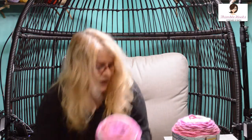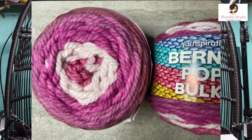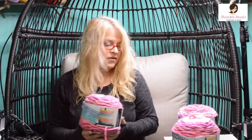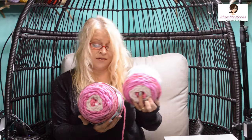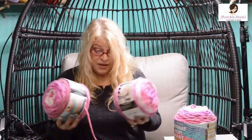These are Bernat Pop Bulky. I got three of these — they're huge. They want an eight millimeter hook because these are super bulky — a six super bulky needing a 10 millimeter. The color is Fabulous Fuchsia. I can never resist anything that's pink, so that was easy — a no brainer. This thing basically jumped into my cart. I had three of them and this will make something really fun, like a big squishy blanket.